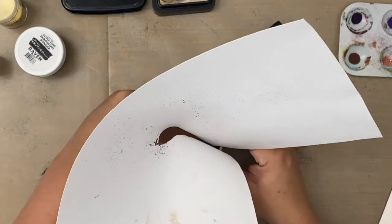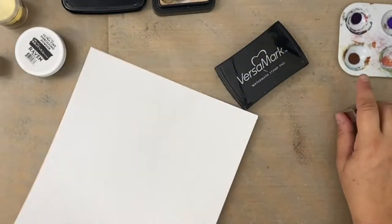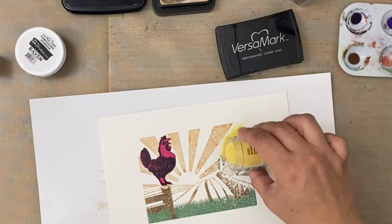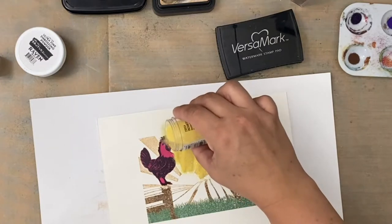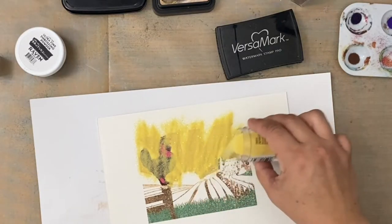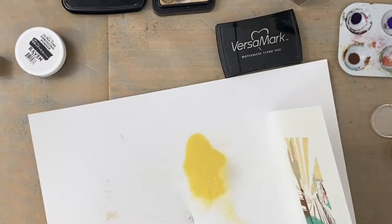I did speed this up so you can see I'm not taking too much time. Now I've got a glittery powder — I can't remember the brand, maybe WOW? — but it's a yellow glittery embossing powder for the sun rays.